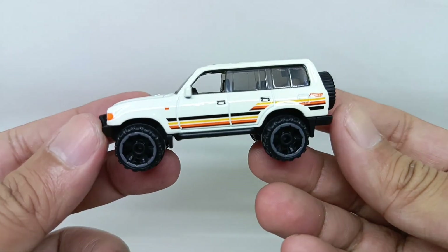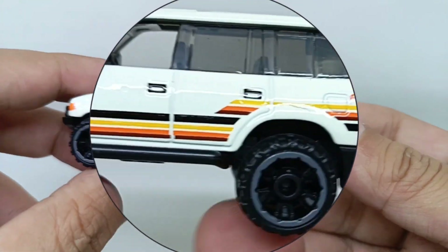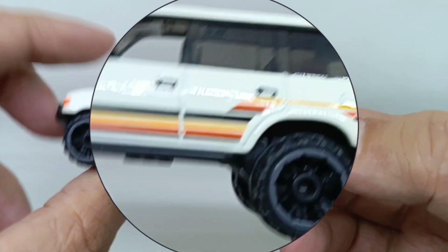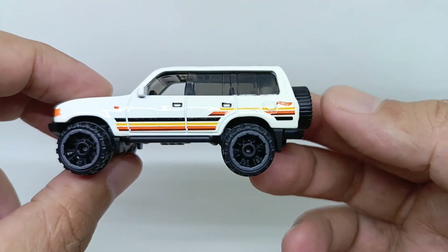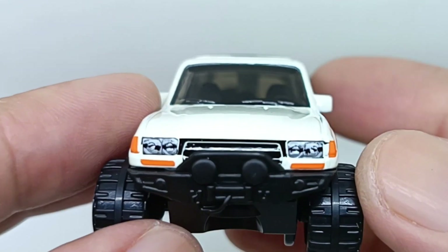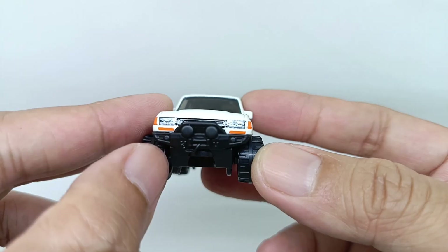Let's see from the left side first. As you can see, there's detail for this Land Cruiser — door handle, fuel cap, and indicator lights. The side mirror is there, and the interior is colored in black with the left steering wheel.